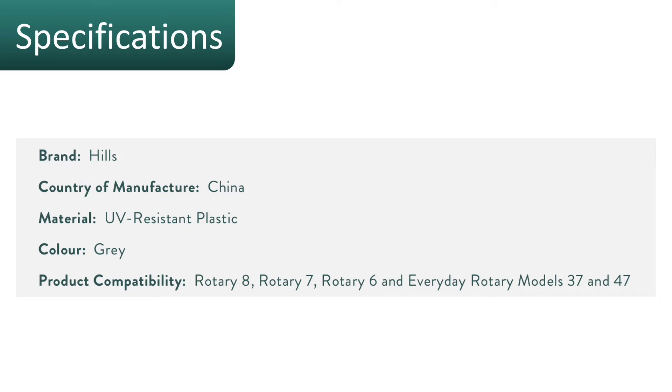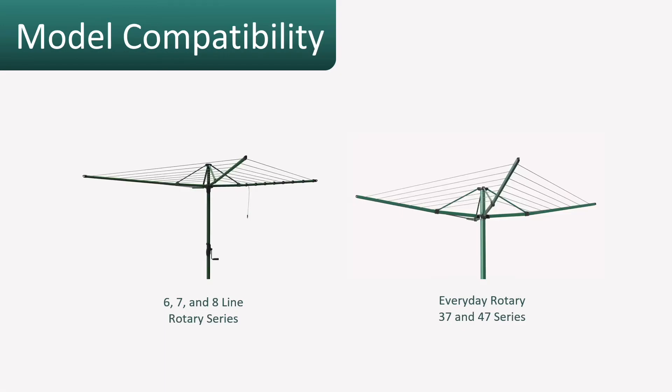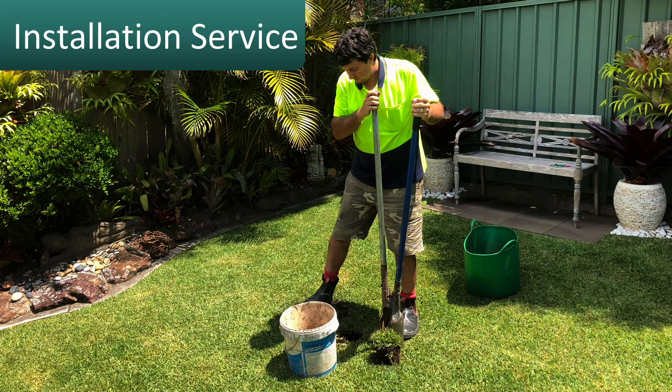With the specifications, it is made by Hills Clotheslines, made in China. It features a very heavy duty, UV resistant plastic design for Australian conditions, and comes in a dark gray/black color. It is compatible with all of the Hills Rotary Clotheslines — the 678 and 3747 series.